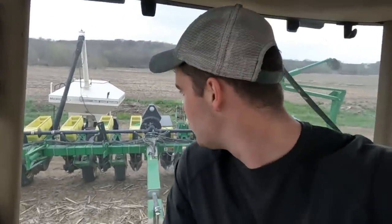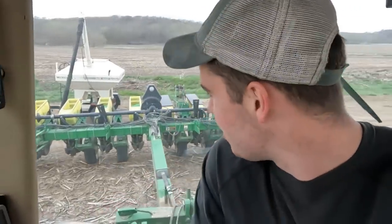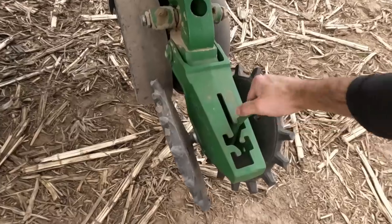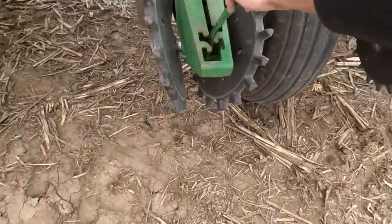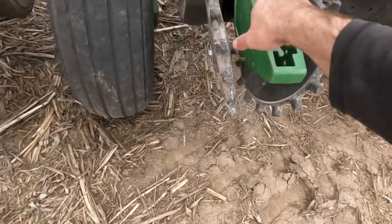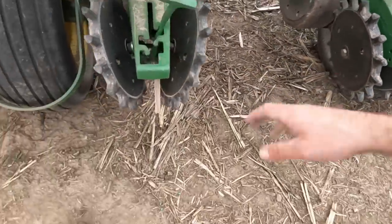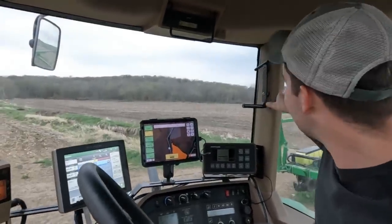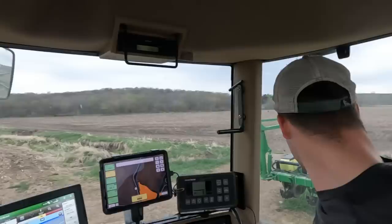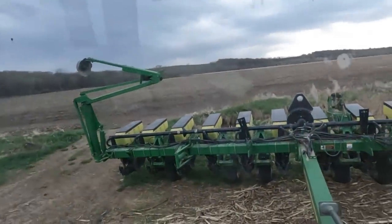We're gonna move it over to the left side. I didn't want to risk it - I don't think the tender could have reached all 12 rows and I can't move the tender, so we'll just go six and six. We're gonna put a little more down pressure on these and play with settings to see what works. In no-till it's better to go with a little more down pressure. We should be good to go, but rain clouds are coming in that way.